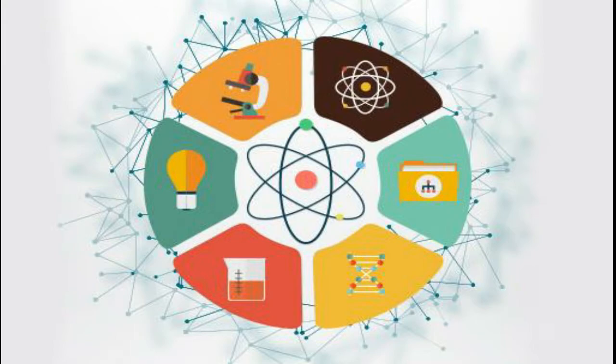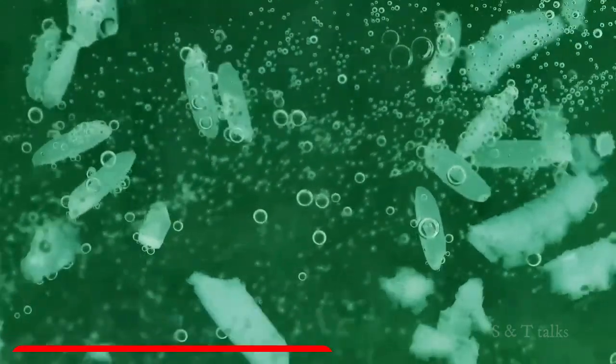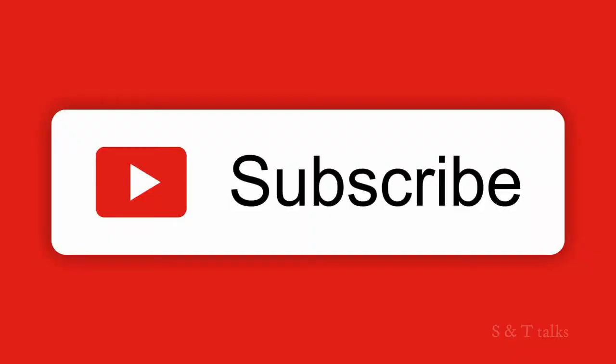Hey guys, welcome to my channel Science and Tech Talks. In this channel I will be uploading videos related to science and tech and some interesting current affairs. Today in this video we are going to see about battery made out of virus. The video will be interesting, so don't skip it.